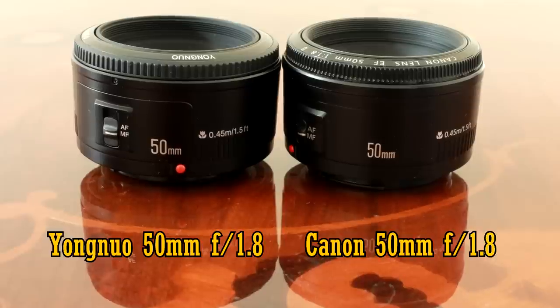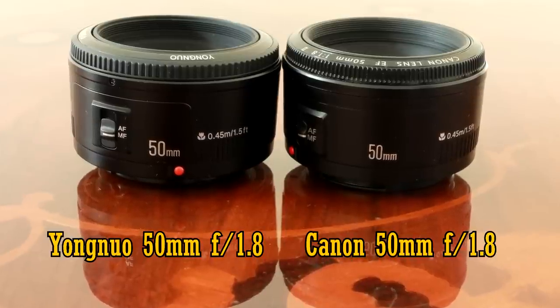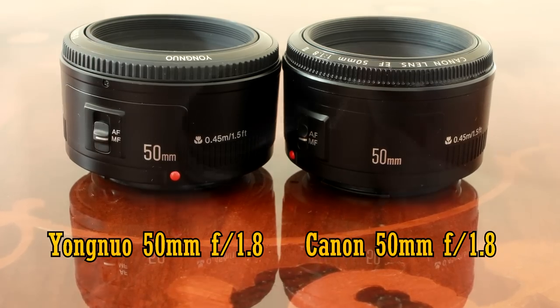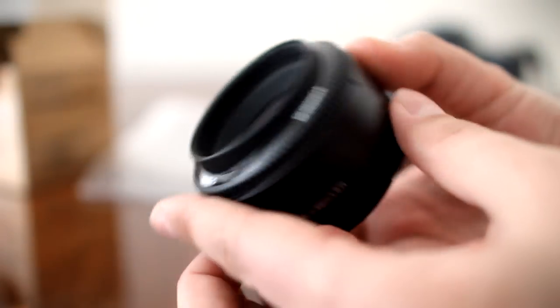Personally, I don't see why Yongnuo don't just give the lens their own cosmetic design on the outside. But whatever — during this review, I'll compare the two lenses as much as possible.